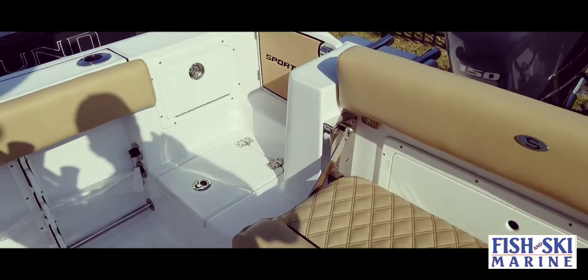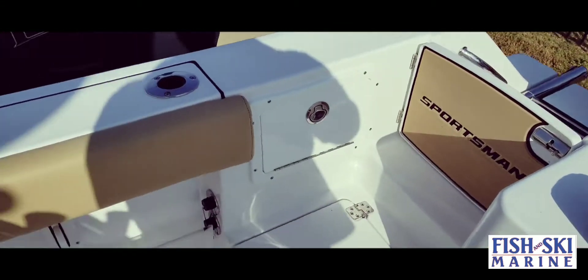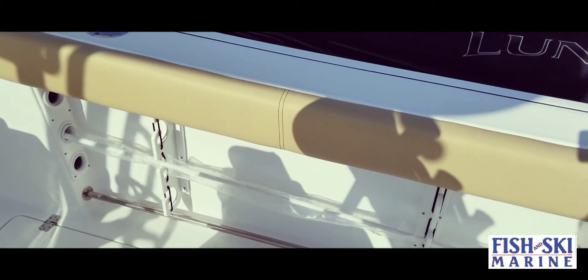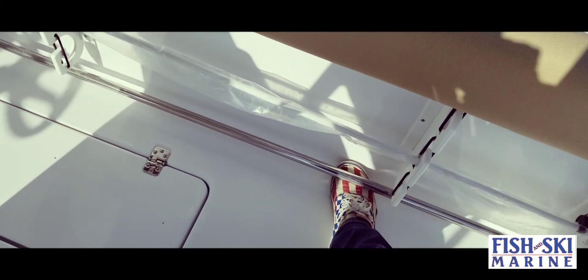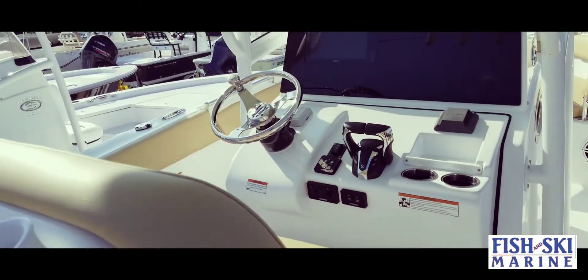You do have a transom door here on the back with an entry swim ladder. Down underneath the bolsters — which wrap all the way around the boat — you do have a toehold so that way when you catch that big fish you can lock yourself in and bring that big fish in.